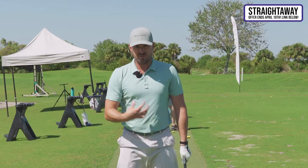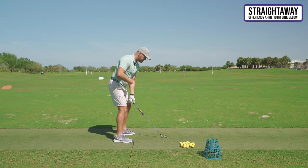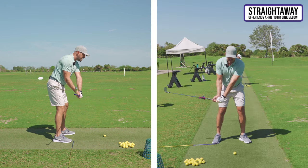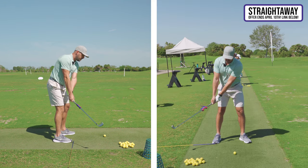He said Ernie Els told him: if you ask Ernie how he starts the swing, he says belly button turn — a little bit of a core turn. So I'm not setting my hands; I'm getting the club there from that body motion.